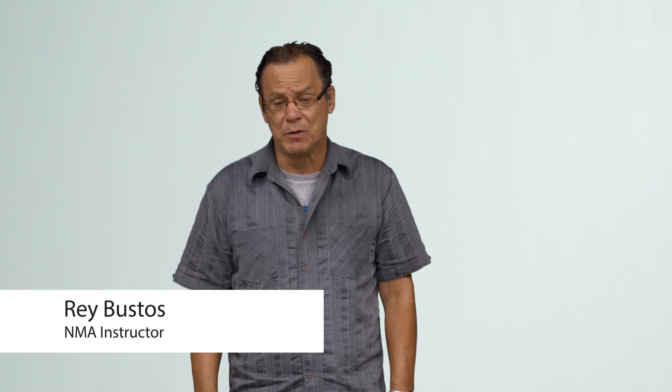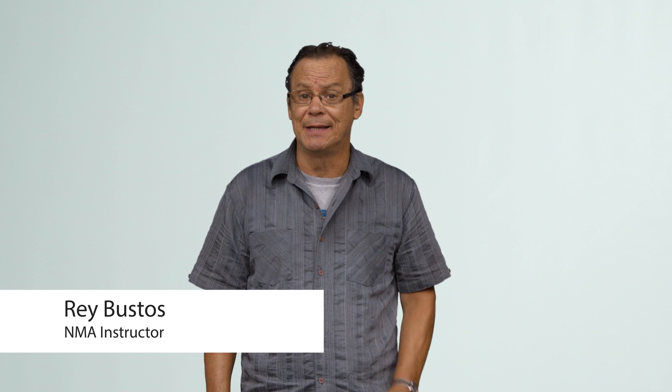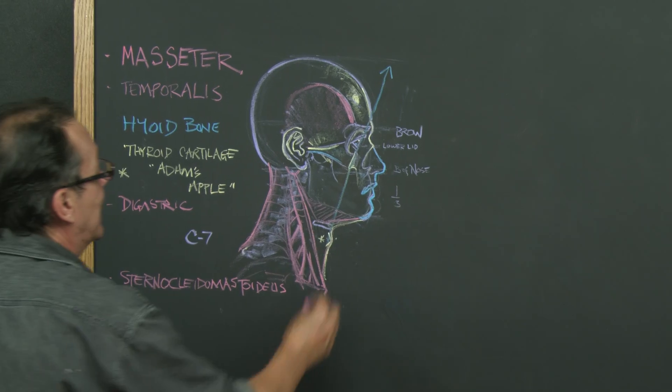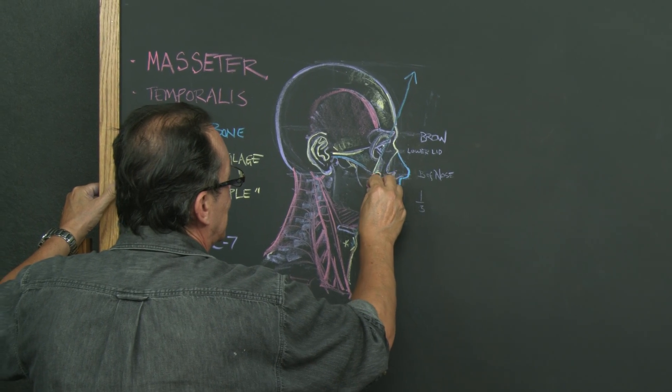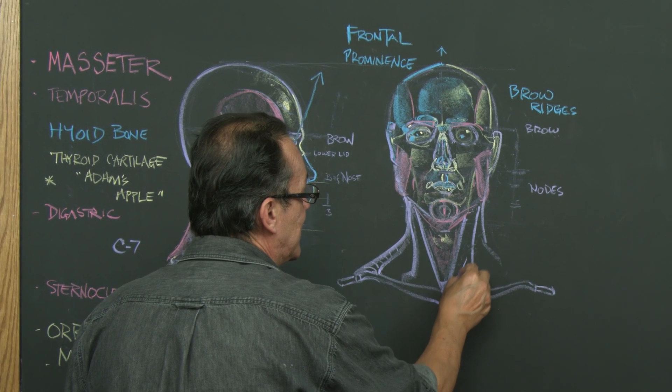This is Ray Bustos, and what we're going to be doing in this session is the neck and the head. You're going to be surprised — I really edited this down quite a bit, but it's going to give you a really good idea as to what to do with this whole region. A lot of times we have head drawing classes but we don't talk enough about the neck, so I put those two together.